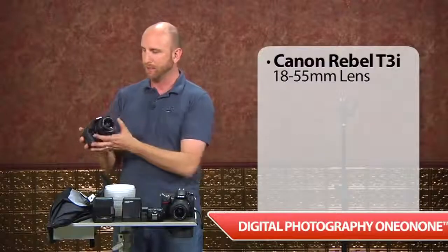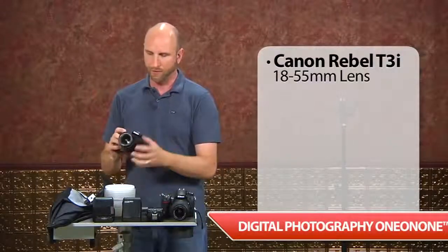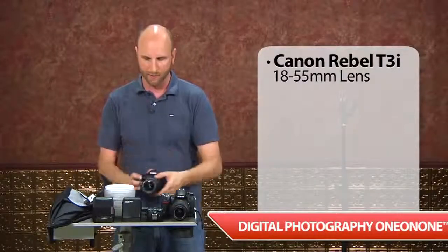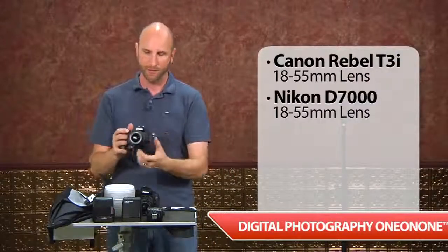I have a bunch of different cameras and flashes here on this table. I want to remain true to the spirit of this video — everything should be realistic for most consumers, non-professionals, maybe weekend shooters or people trying to shoot senior portraits. We're not using really expensive equipment. We're going to be using a Canon Rebel T3i with the kit 18-55mm lens, and a Nikon D7000 also with the kit 18-55mm lens.